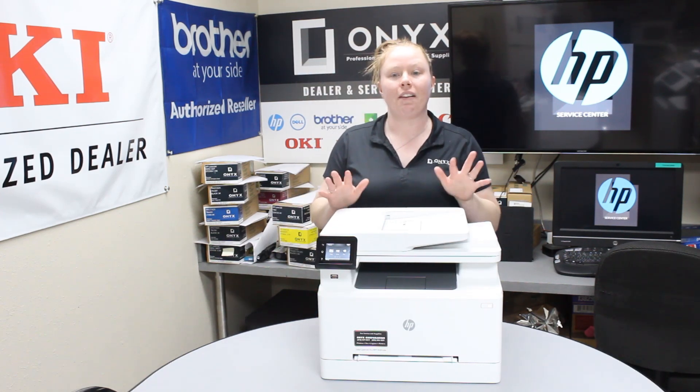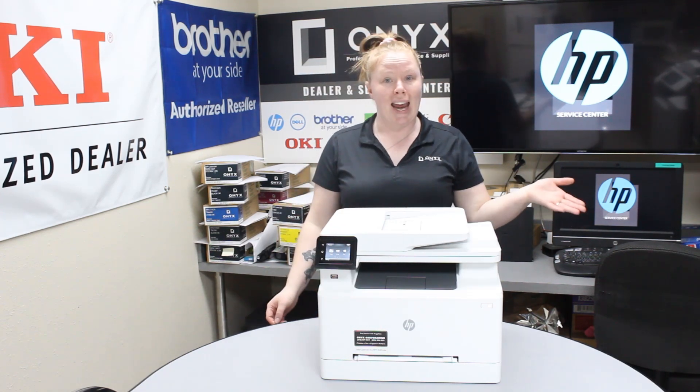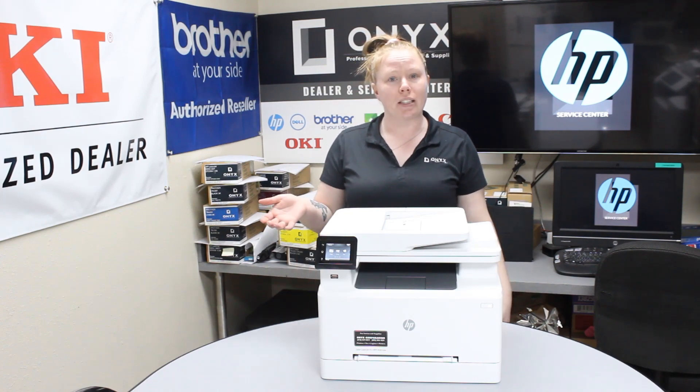This printer takes a CF500 series. You have an A, which is your low yield, and you also have your X, which is your high yield.